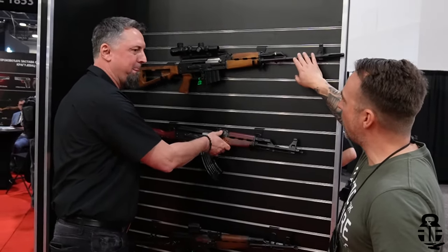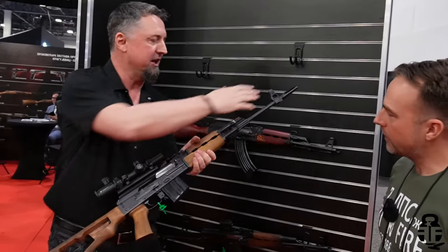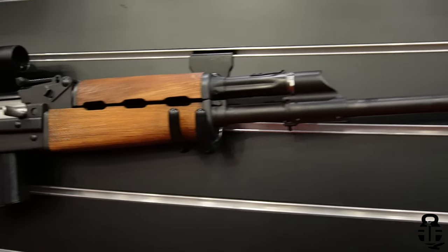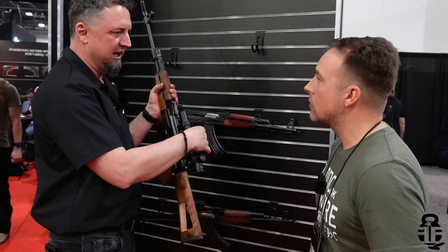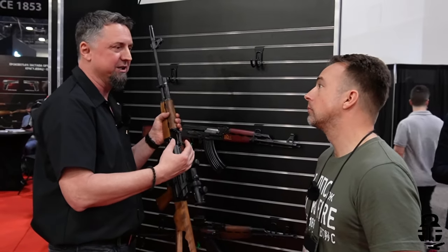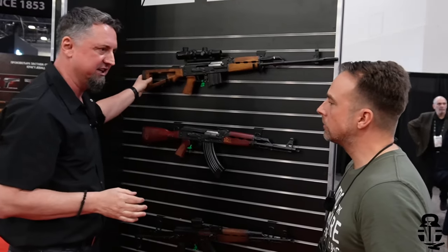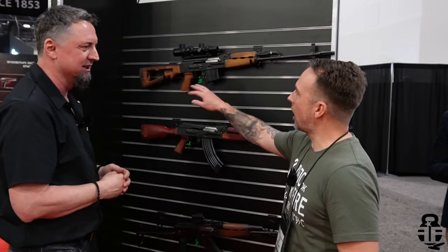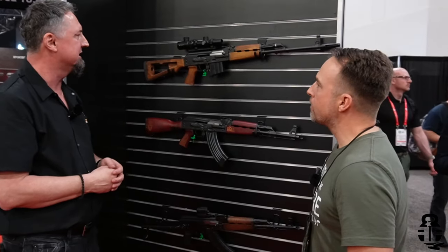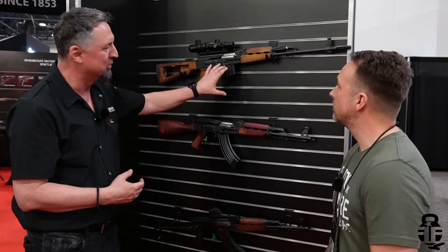Zastava is also releasing an M77 DMR package deal. It will come with a flash hider and a scope mount — possibly a Serbian-made mount with the Zastava logo. They're targeting optics that resemble the original Zrak optic used on the M76. The stock has a cutout for adding a cheek riser. Chambered in .308 with an adjustable gas block, it may also include 20-round and 10-round magazines to complete the M76 aesthetic.